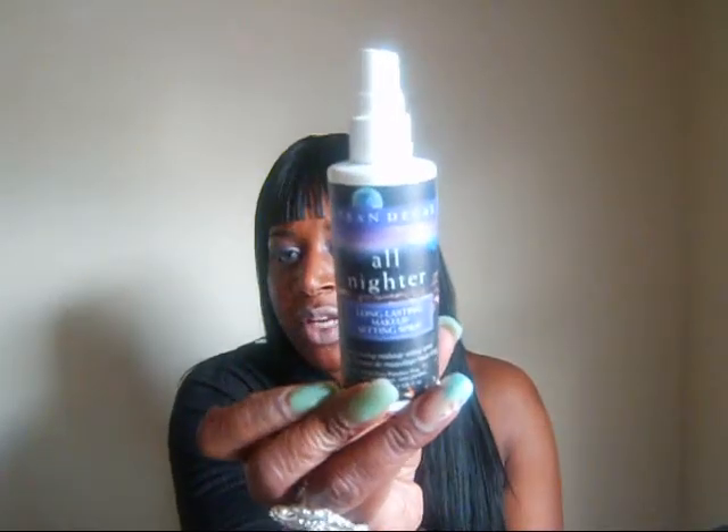Okay you guys, the Urban Decay All Nighter Spray — this to me is like a dream. I'm not kidding you, I love this stuff. Now let me just do my little disclaimer: what works for me may not work for you guys, because all of our skin types are different. My skin is surely different from somebody else's.